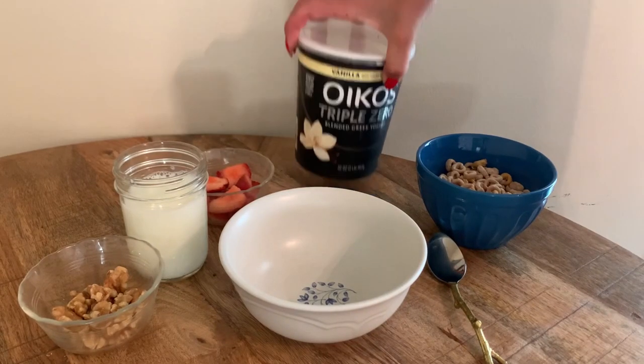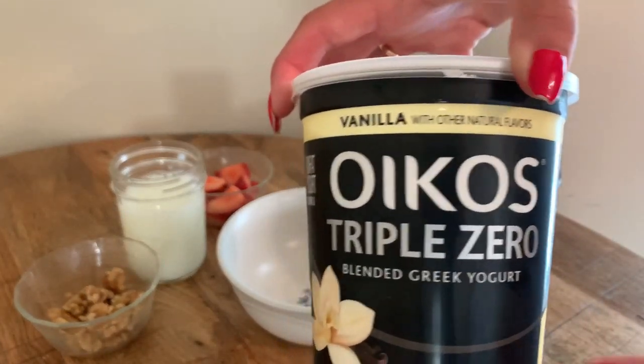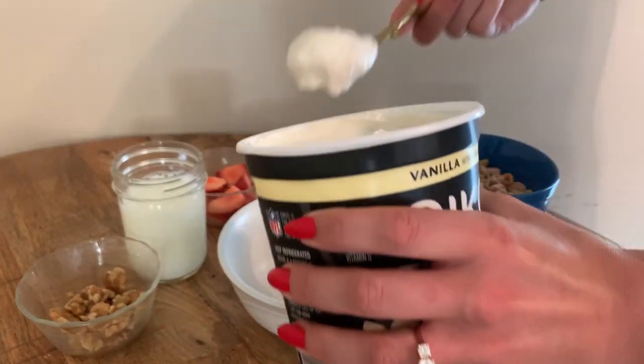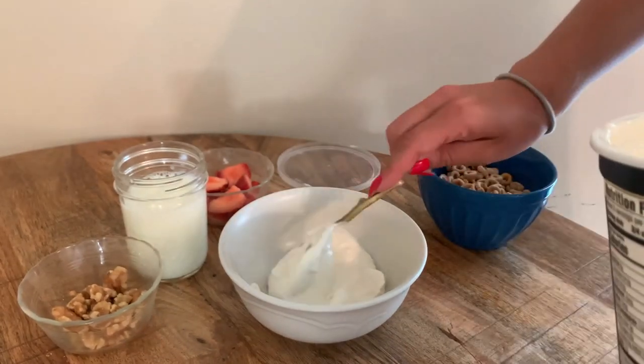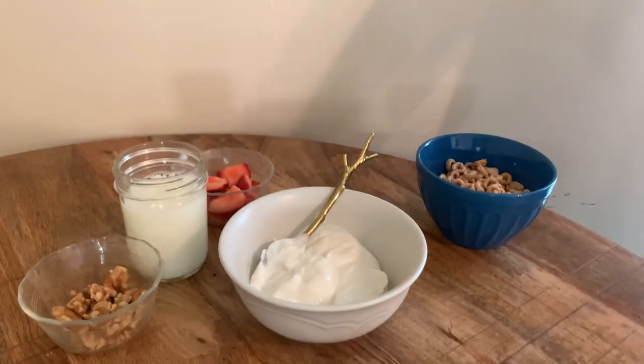The first thing you're going to want to use is some yogurt. I have this triple zero vanilla yogurt, but you can use fruit yogurt or any flavor you like. It really is up to you. If you're dairy-free, you can use any other kind of yogurt, too. I'm just going to plop a couple scoops of that in there.